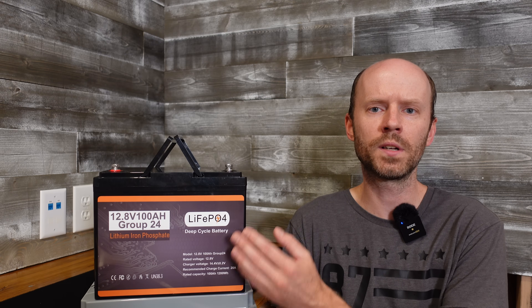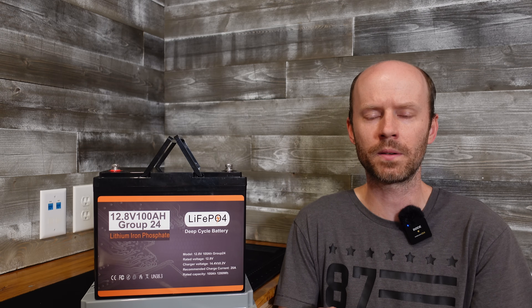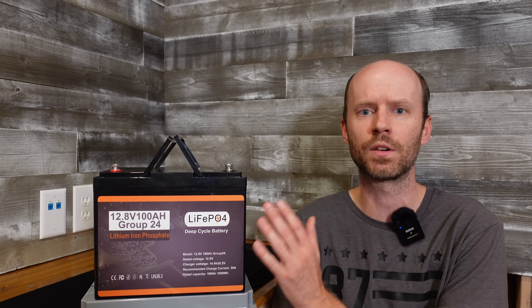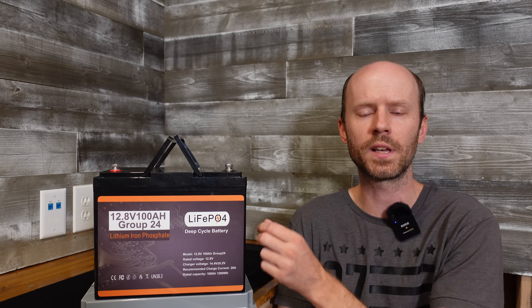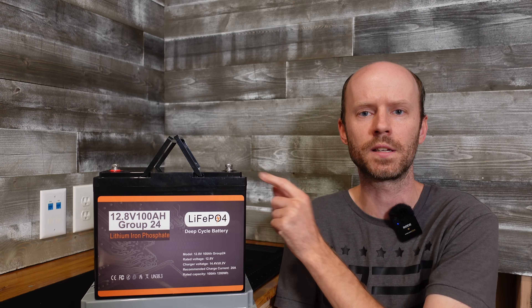This is a 12-volt 100 amp hour lithium iron phosphate battery. It's very standard as usual. This is a group 24 plastic case with two collapsible carry handles and we also have M8 epoxied-in terminal bolts.